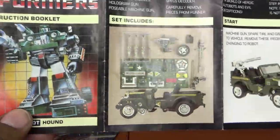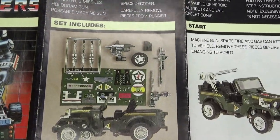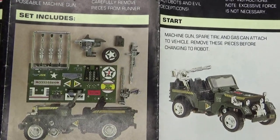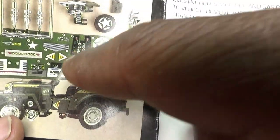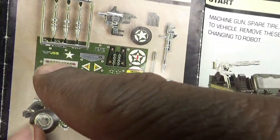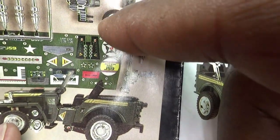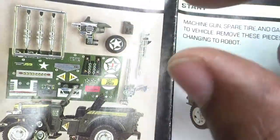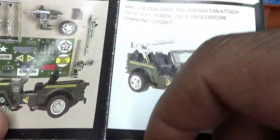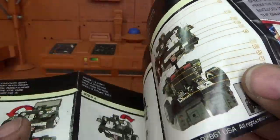Opening it up, it starts with the artwork showing everything that comes with the figure. You can see he comes with three missiles — I only have one for this figure — the launcher, the spare tire. Interestingly, the instruction sheet here is the Diaclone instruction sheet. It doesn't have the Autobot symbol anywhere. It has a 'J' that goes on the spare tire cover right there. You can actually see it's two different sticker sheets — this is the Diaclone sticker sheet right there: gas can, the gun, machine gun, the jeep itself — and then they show you how to transform it and where to put the stickers.